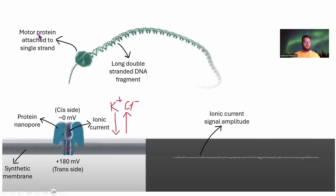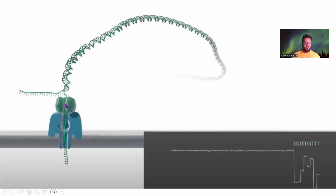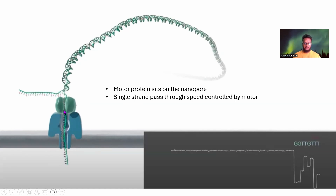There is also a motor protein attached to the single strand at the 3' end. This motor protein sits on the nanopore — since it is large, it cannot flow through. Because of the potential difference, the strand is pulled through the pore. The main job of the motor protein is to control the speed of the DNA strand's movement through the pore. If it is too fast, the disruptions won't have enough time to be observed properly. If too slow, sequencing takes longer and costs more — so a moderate speed is chosen, trading off speed versus accuracy.